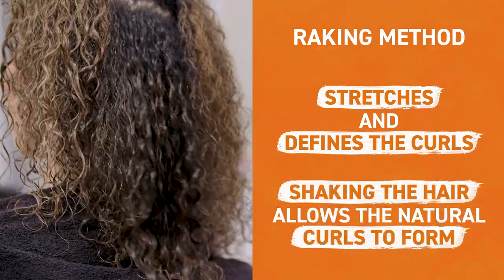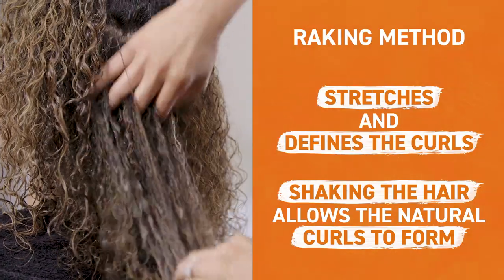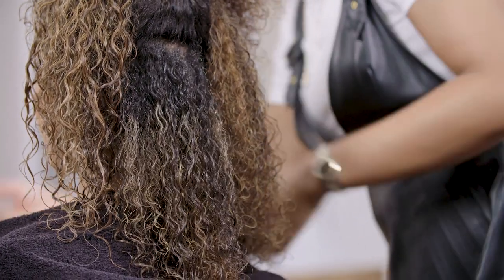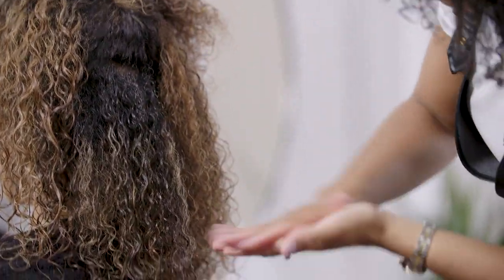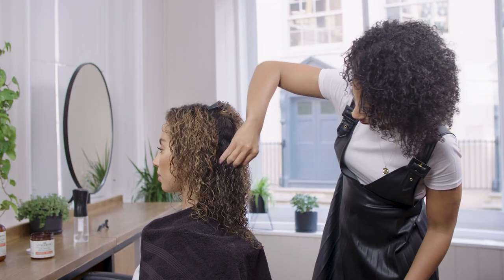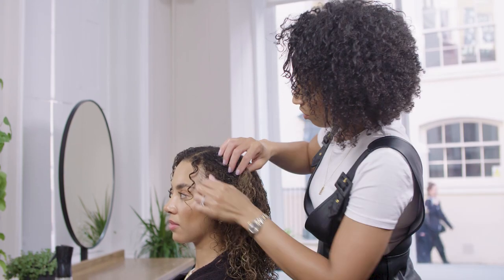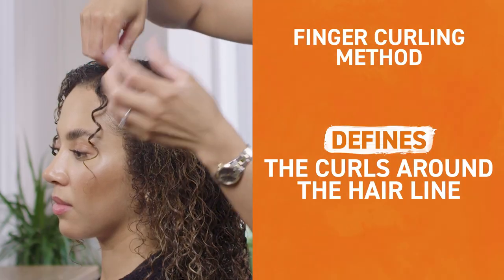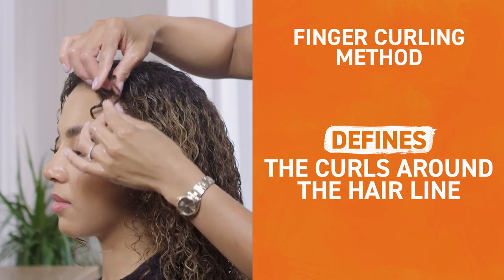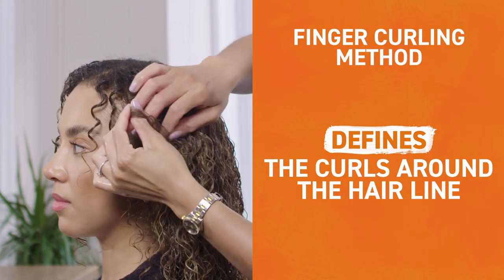By shaking the hair, it allows those natural curls to form. If the hair starts to dry out whilst you're styling, add more water — the hair has to be wet when you apply. The styler has to be soaking wet. I'm just going to go around the hairline and define some of those curls by using the finger curling technique, which gives you that extra bit of definition around that hairline.